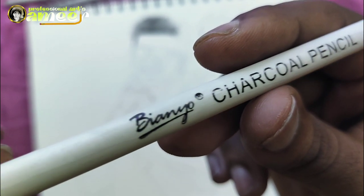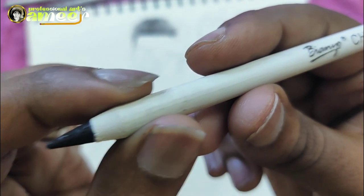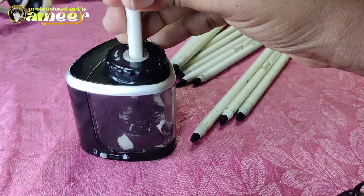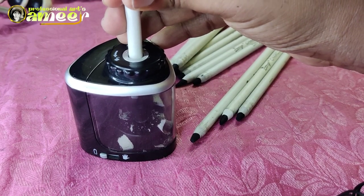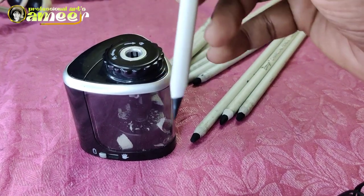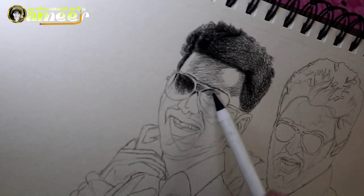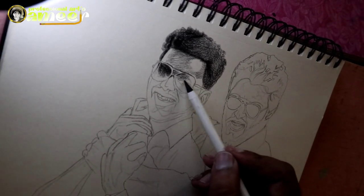Medium-Piano Charcoal Pencil — so this is the name of the pencil. Let's do this pencil. First, the pencil is sharp. The outline of the shading is a little bit. Let's do this charcoal pencil.